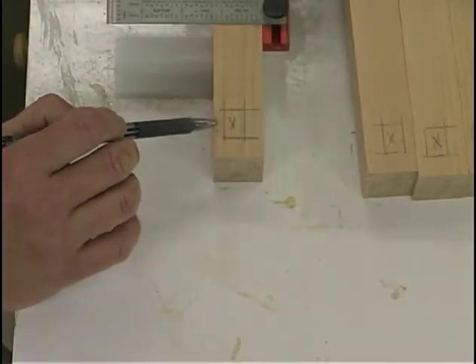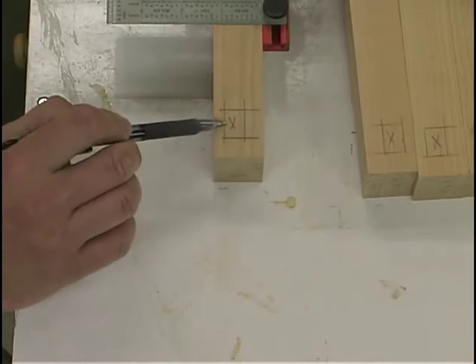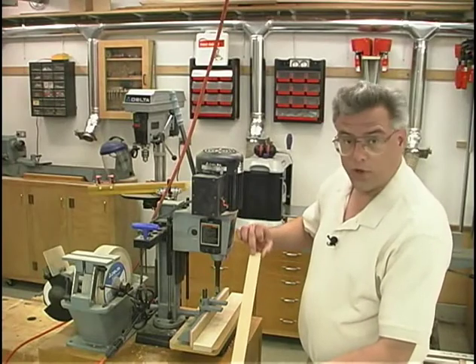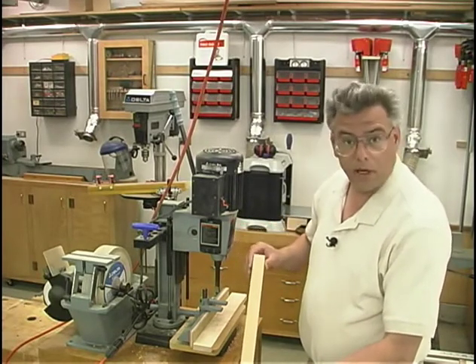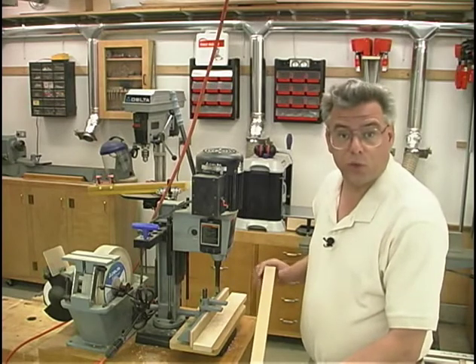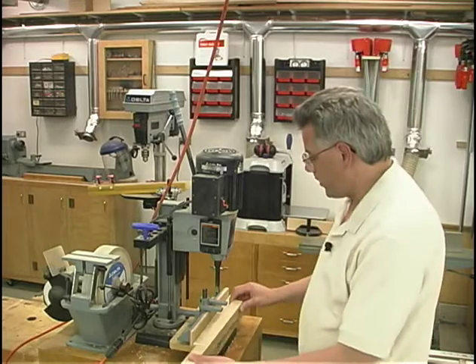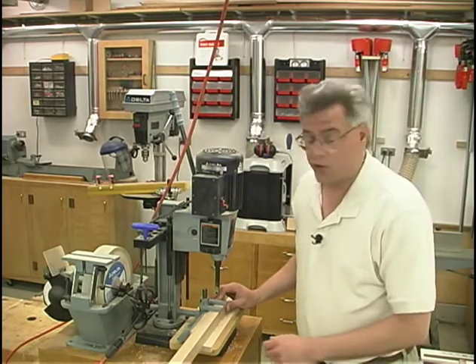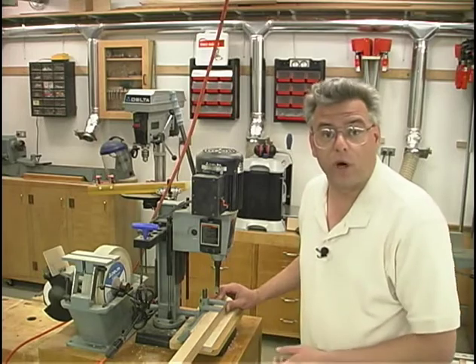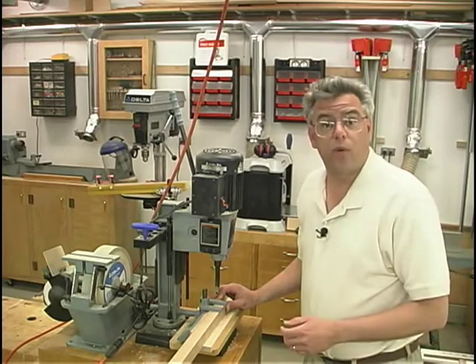I've gone through and taken a few minutes to lay out each of the locations for the mortises that we need to machine. Each of our mortises are a half inch wide and one quarter of an inch in from one face. Because of that, it's pretty much just one setup for all of the mortises here at the hollow chisel mortiser. This machine is about the fastest way to machine your mortises. And of course, if you don't have one, you can always use your drill press to drill out the holes and then chisel the opening square.